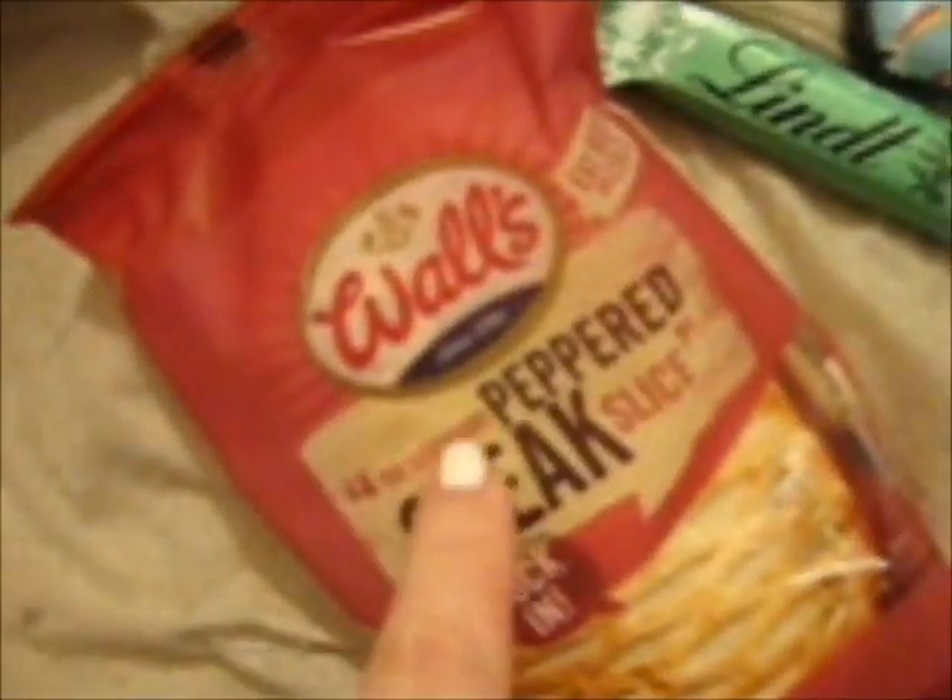Small haul from the Nisa shop — the peppered steak slice, though I don't think it's quite as nice as the Ginster's one. Vanilla ones — they're nice. Minced beef and onion. Nan's rough oat cakes. My dear little dog that died used to love these. And the mint lint.